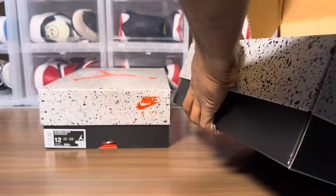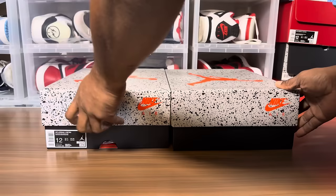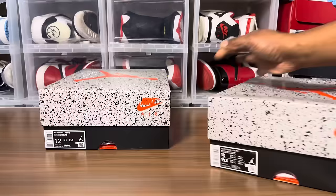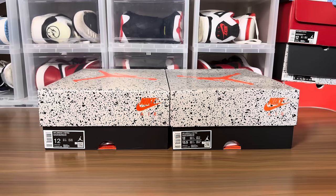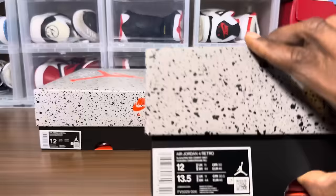Let's get this out here. Wow — I knew it, that box is perfect. So the first thing I want to talk about for legit checking purposes: I heard there are multiple labels, the labels are different on certain pairs. But you can see here, even though the boxes are the same size, different shade and color. Take a good look at this label on the retail pair.